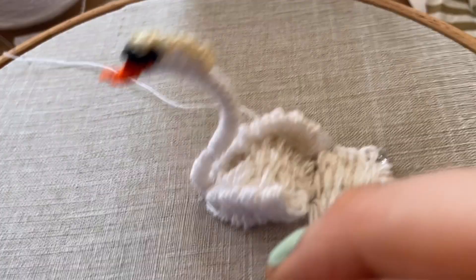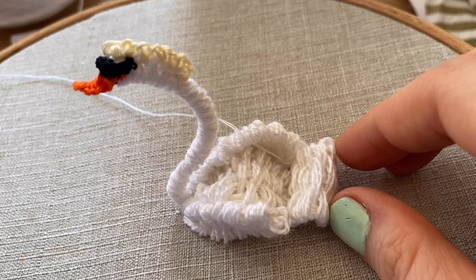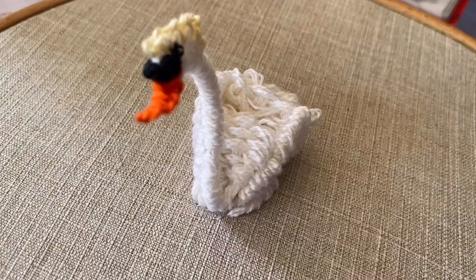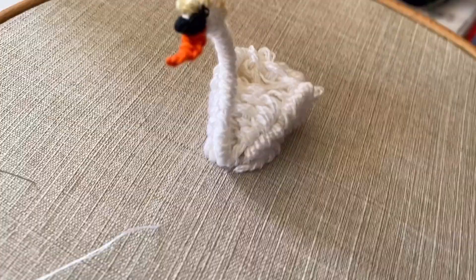Once you finish that, take your pins out, and just push it up so it looks like a little fluffy tail part of the swan. Attach that with a fine needle and some thread. I'm also going to secure the back part so it doesn't stick up. I'm just going to use the blade of my scissors to fluff the body woven picot up. And there he is — completely finished. Well done! Thank you so much for watching this tutorial. Don't forget to like, comment and subscribe, and follow me on Instagram — I'm at thatembroiderygirl.